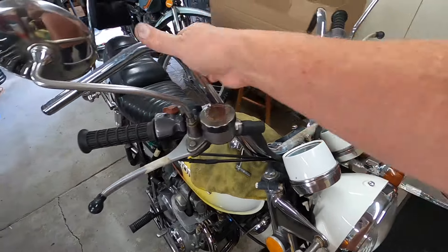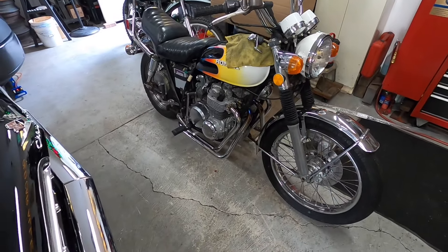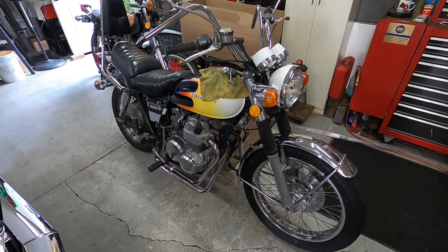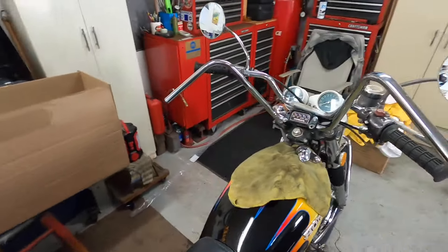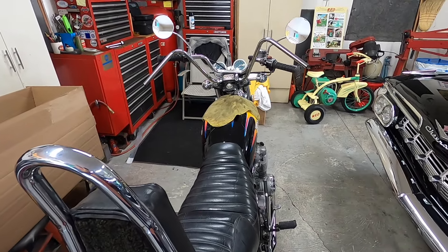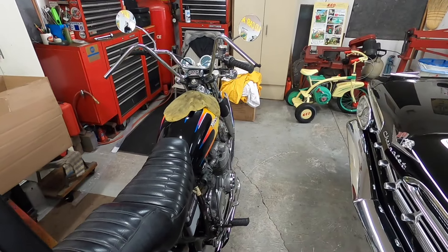They've got to make longer cables because people put these bars on these bikes all the time. The brake hoses and that kind of stuff wasn't that expensive for this bike, so I don't think it'll add a lot of cost. These were $51 for those 12-inch rise ape hangers, which I think will really make a difference in the appearance of the bike once it's together.